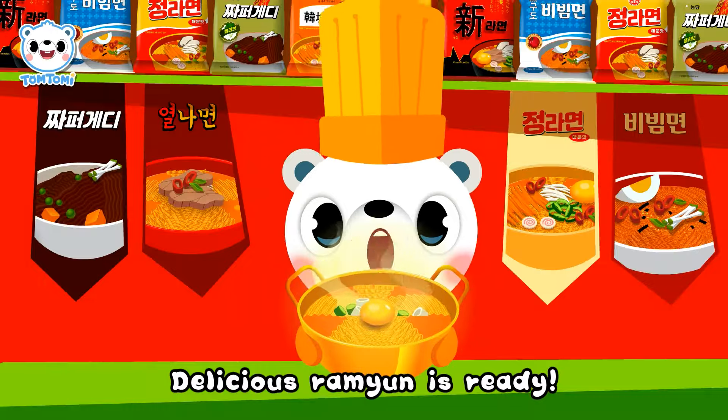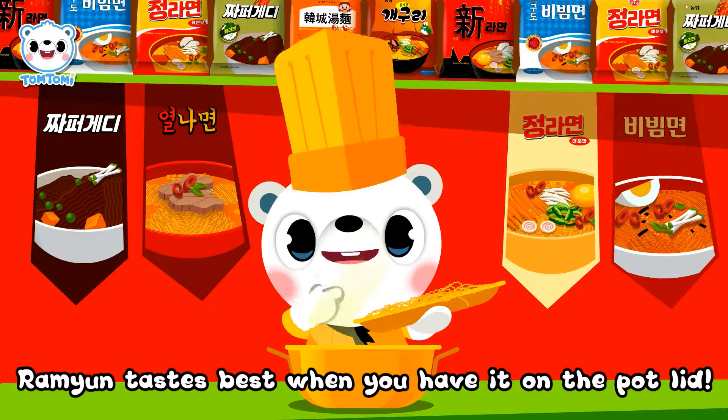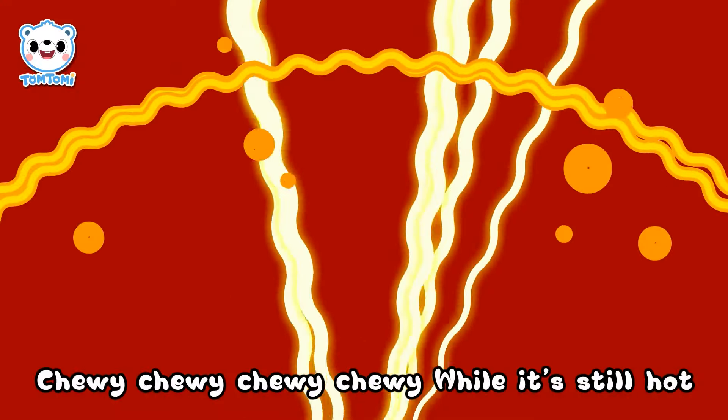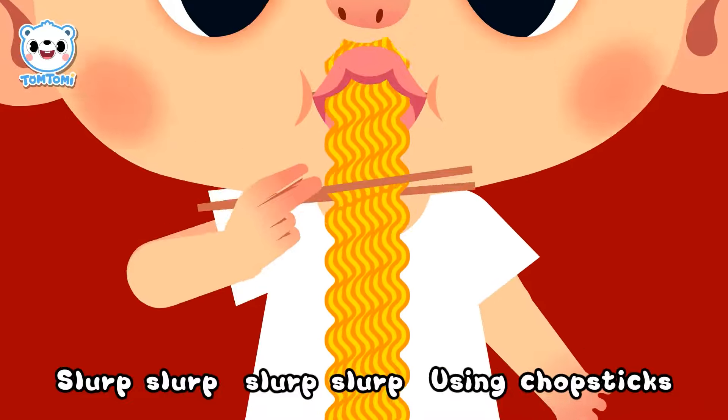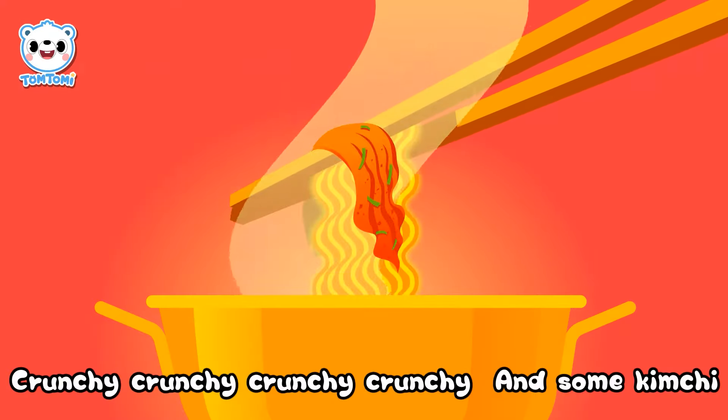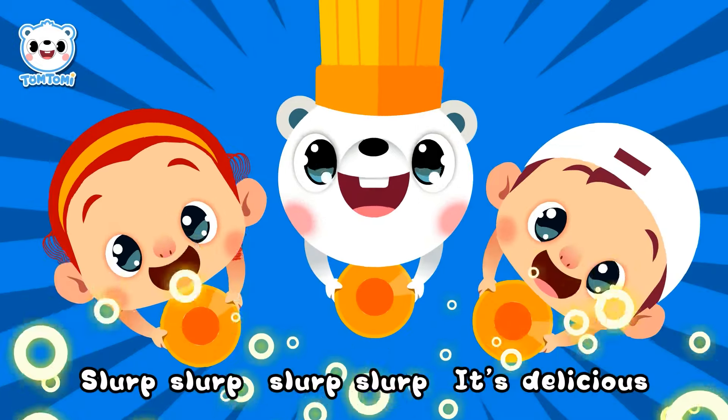Delicious ramyun is ready! Ramyun tastes best when you have it in the pot lid — chewy chewy chewy while it's so hot. Slurp slurp slurp, crunchy crunchy crunchy, and some kimchi. Slurp slurp, it's delicious!